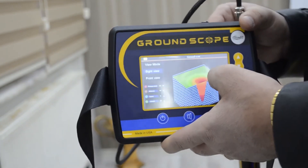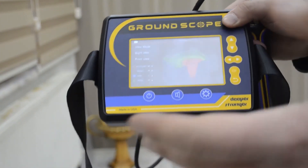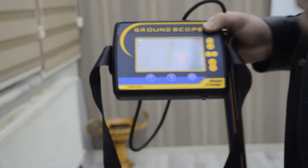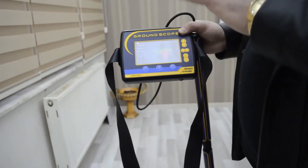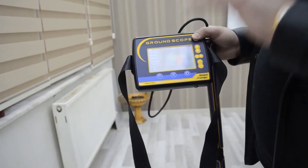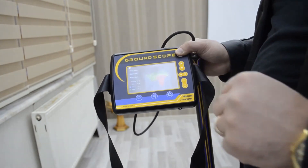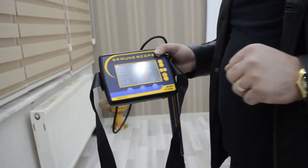The device is very easy to use and very light. You don't need any software or laptop to scan the ground. The device shows you the results directly on the screen with 3D data, 2D data, and depth automatically. Thank you so much, have a nice day.